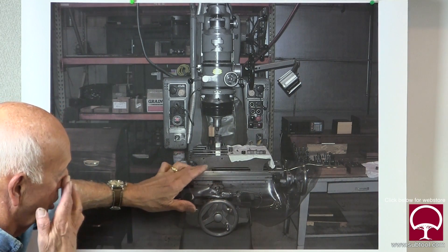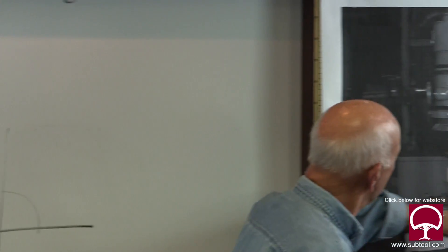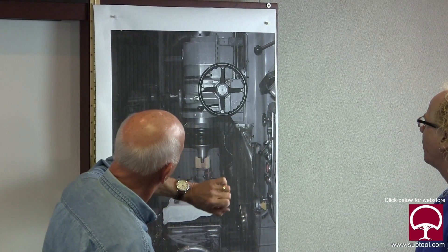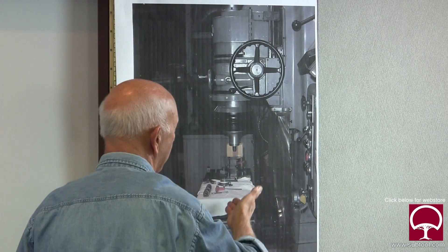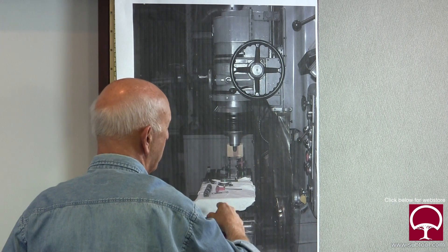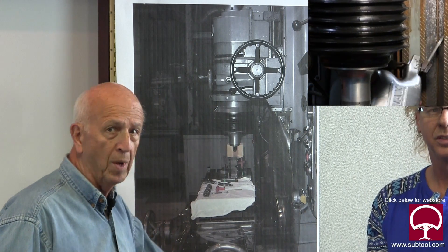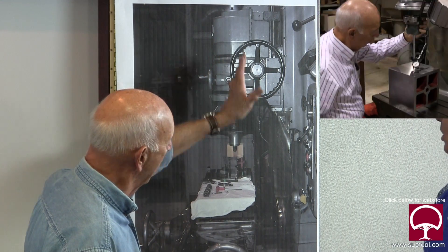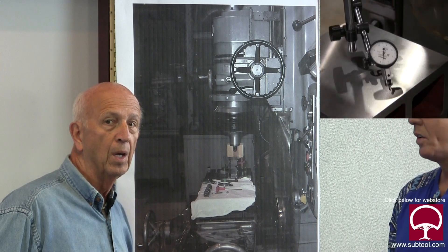We're going to make sure it's parallel with the ways. Remember, this table goes right, left, in and out - so we want to make sure the head is parallel with these ways. This is the part that goes up and down, and there's a shield that protects the ways. If we move this down, it's possible that it's not square with the table - it could be tilted this way or that. So we need to find out if it's square and parallel. We put an indicator on here and swept the table to see if this column is square and parallel with the table.